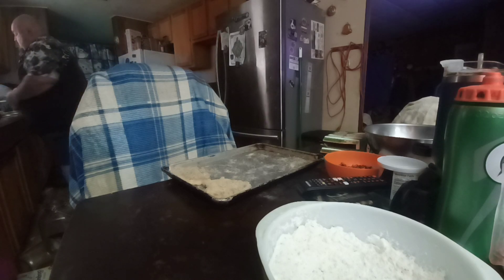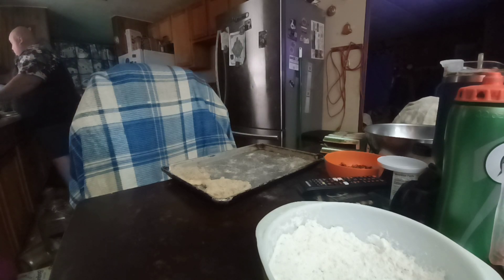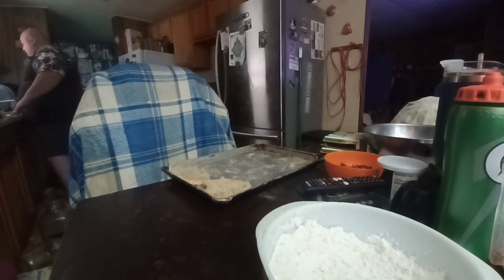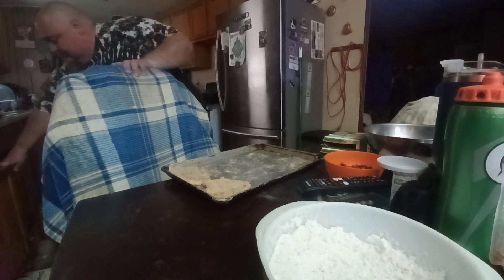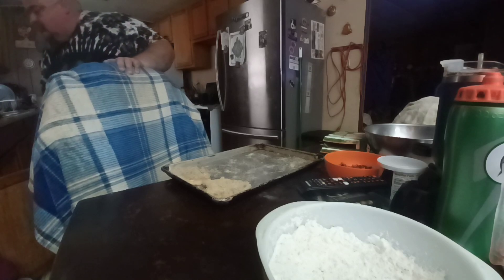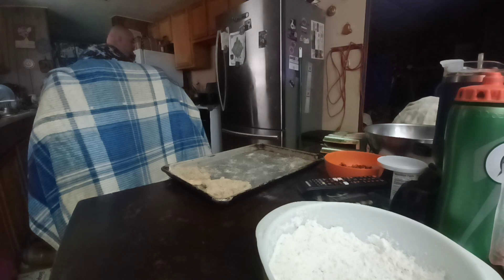The potatoes are done! He can make the gravy now. Give me one of the ones that's already cooked and a bowl of mashed potatoes and I'll be happy. I'm gonna save some of this potato water for the gravy.